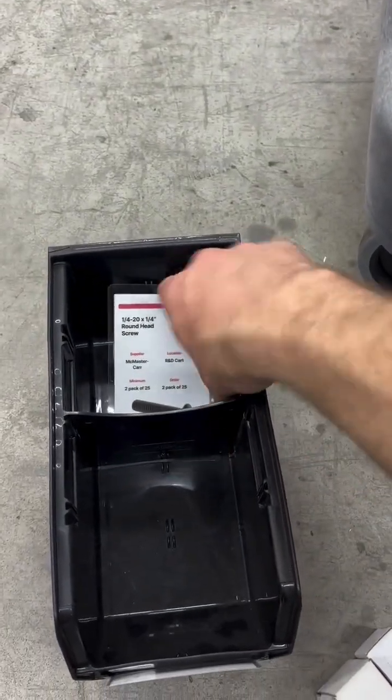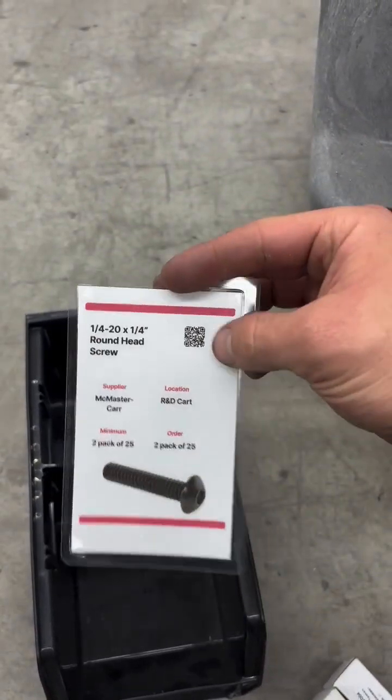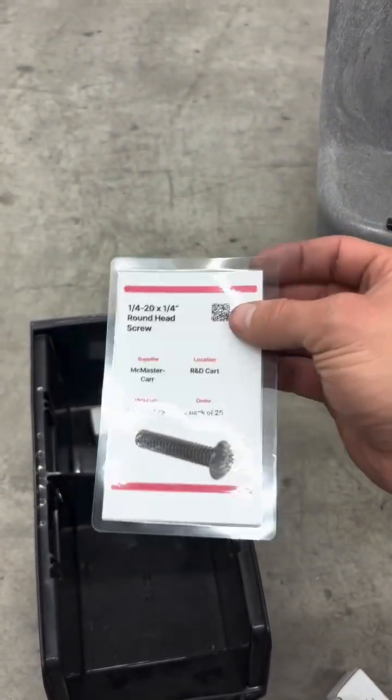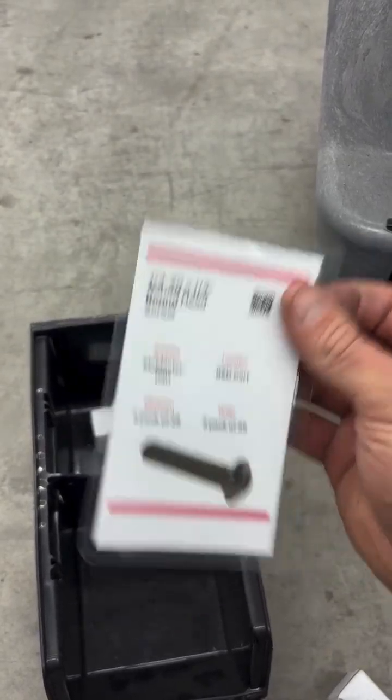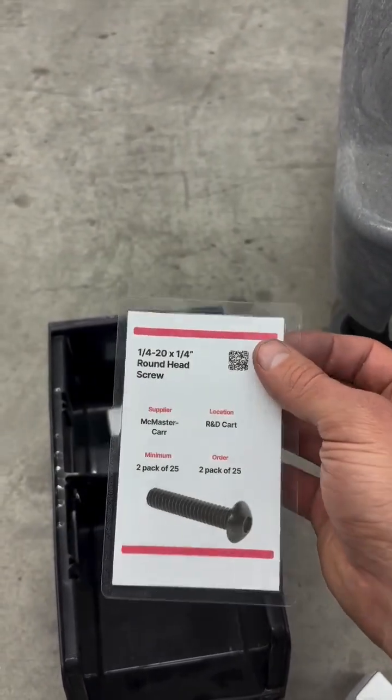And then when that front is empty, we have replenishment behind, blocked by an ARTA card. So this QR code here — scan it, add to cart — that's going to build the carts automatically, aggregate by vendor, making placing the orders through email, POs, online, super simple.